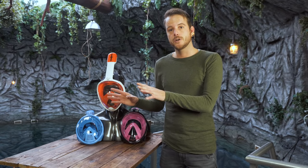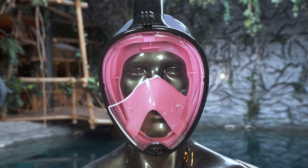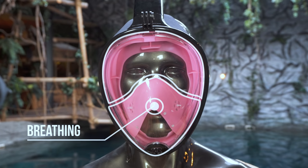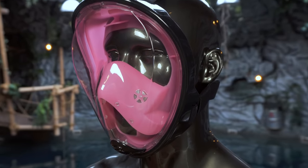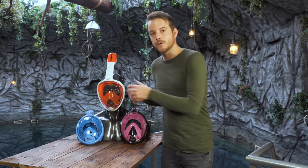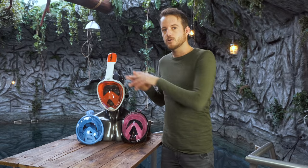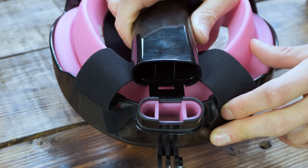Now the good news: they actually took this problem into account when designing the full face snorkel mask. When you look at a mask you can see two parts. On the top there's a looking part and on the bottom there's a breathing part, and this breathing part is actually separated from the looking part. It kind of looks like an oxygen mask which you get in a hospital. On this mask there are two one-way valves — when you breathe in, the air goes through the looking part into the breathing part by these valves. When you exhale, you push out the bad air which goes to the bottom of the mask, and by little tubes it goes up to the snorkel and back out again. In the snorkel there are actually three little channels which channel out the bad air and get the good air in.